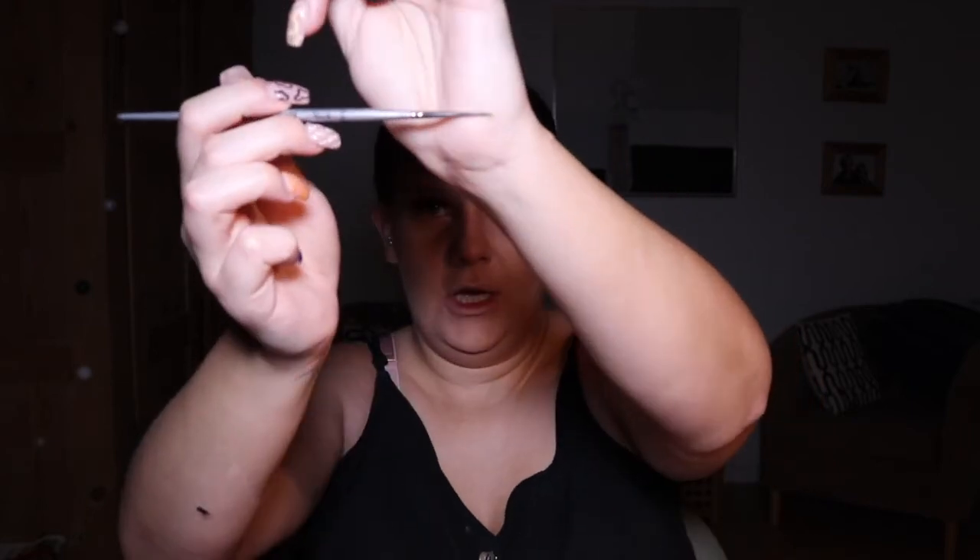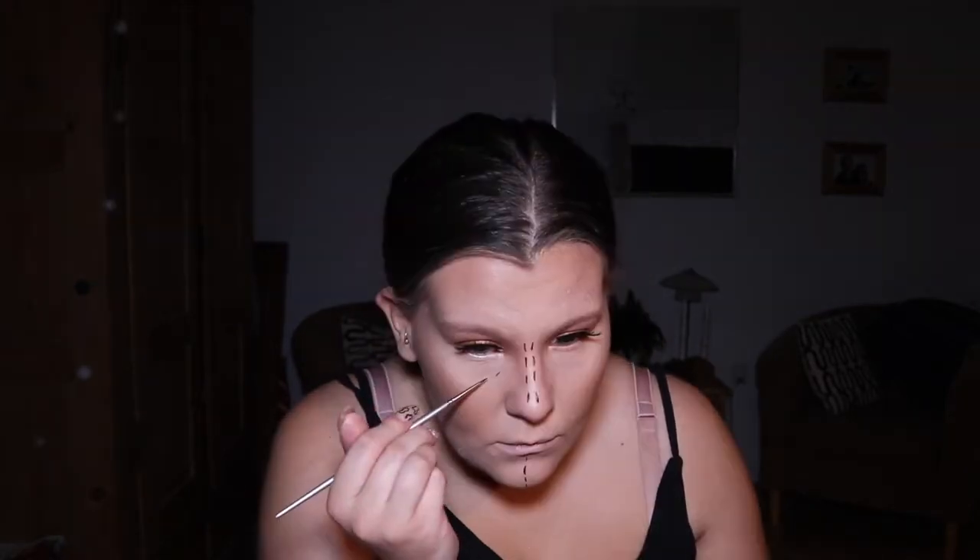Now that my brows and face are done, I'm going in with the plastic surgeon lines. For this I'm taking the ELF liquid liner and using a tiny little paintbrush to take some of the ink from the liner and draw the surgical lines on. It looks like we're going to have a skew-whiff nose — but I'm happy with my lines there!